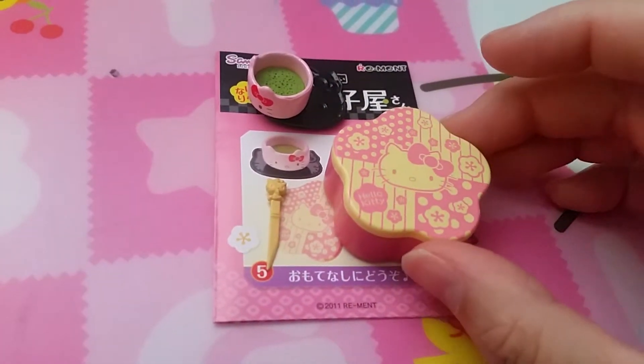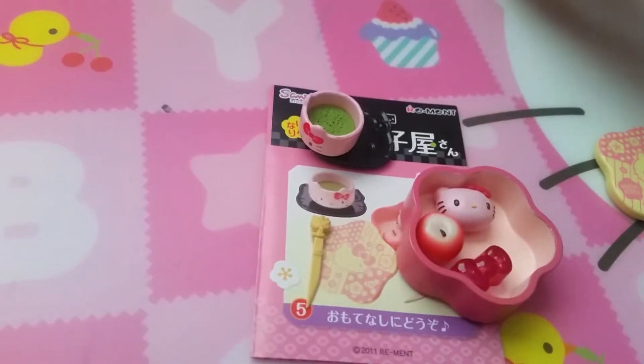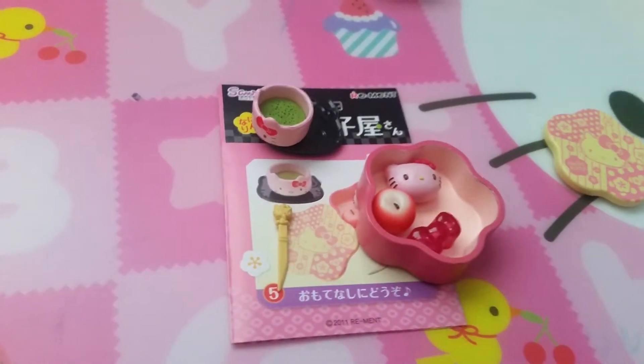Here's set five — pretty similar to set two I think. It has a box with different sweets, same sweets but just different colors. Tea and that little sweet pick.